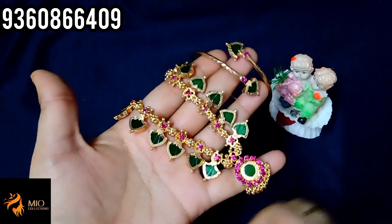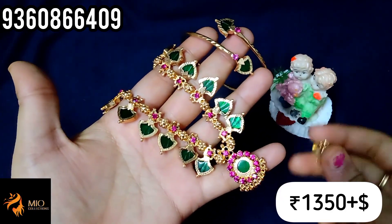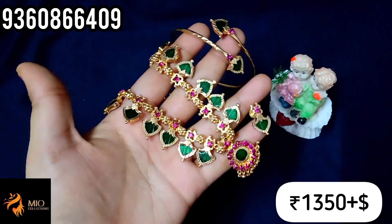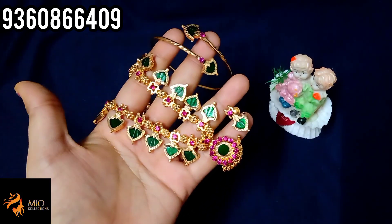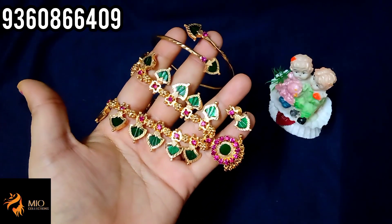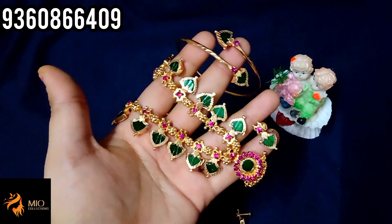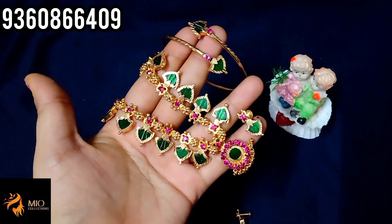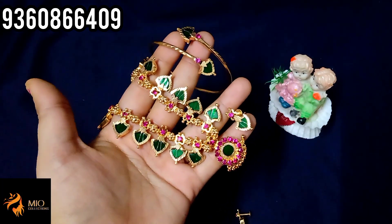You can buy a gold finish combo. The price is 1350 rupees. You can buy the necklace combo. If you want to order, message on WhatsApp, like and share the video. Thank you so much for watching.